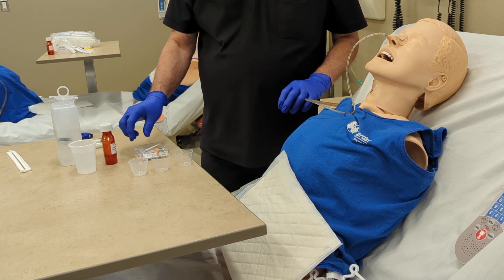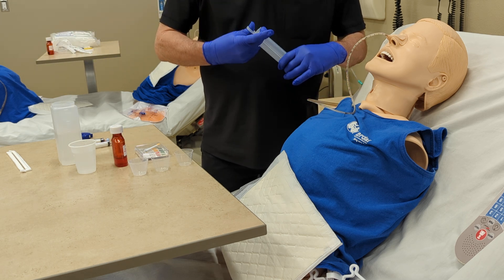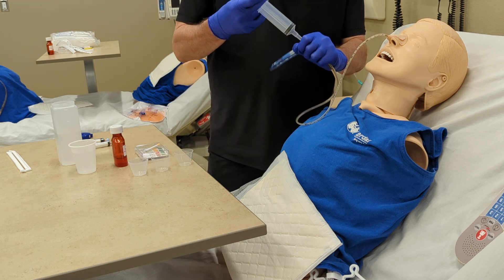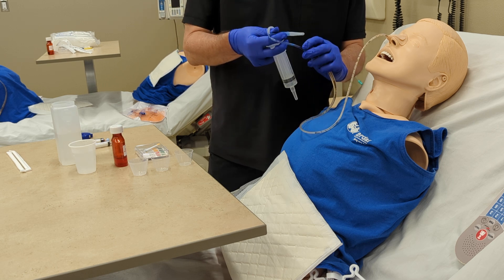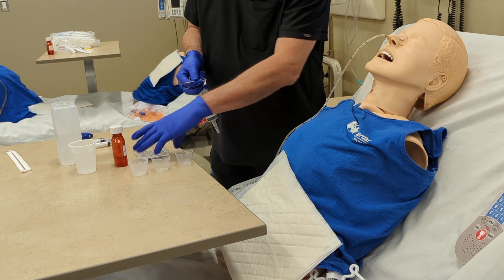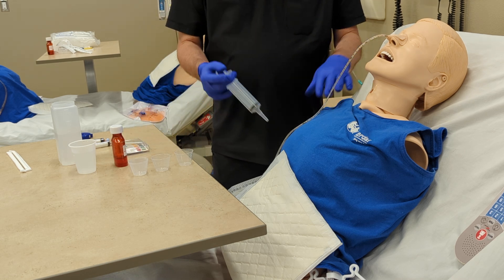The order is for acetaminophen, 200 milligrams. So in addition to checking the placement, we're going to go ahead and check the pH. Hold your syringe and manipulate it with your thumb — we're going to aspirate stomach contents, just a little bit to put on the pH paper. We verify the pH is good, within normal limits. So we've now verified by measurement and by pH.